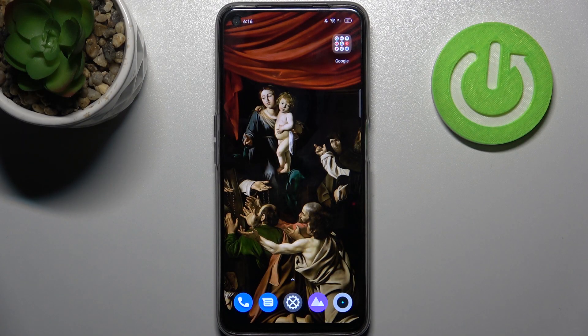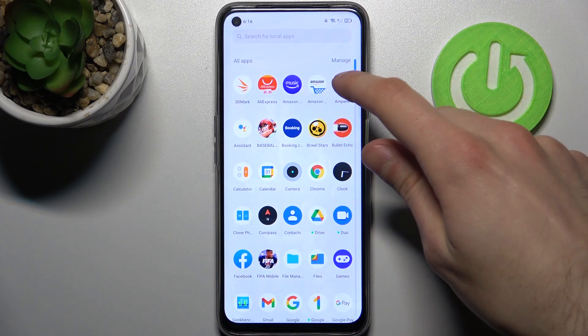Here I have Realme 8i and today I'm going to show you how to check your battery health on this device. To do this, firstly you have to download the Ampere app from the Play Store and open it.